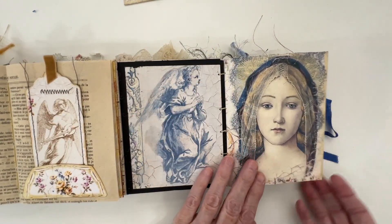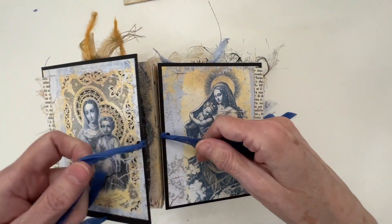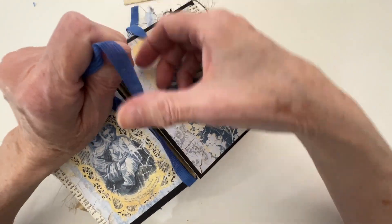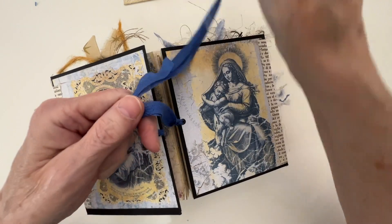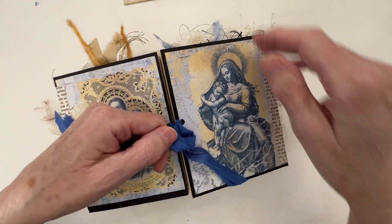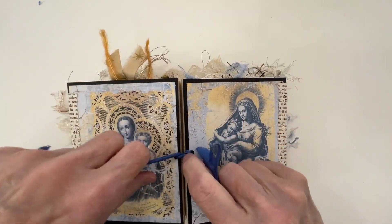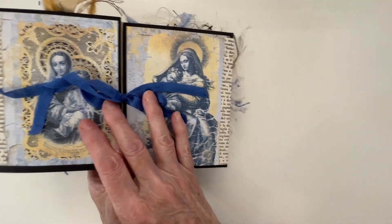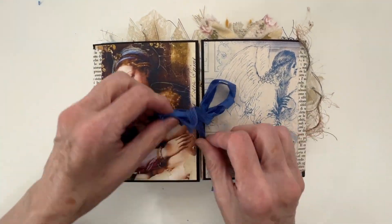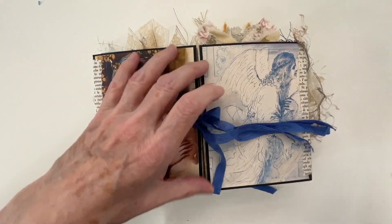And that is the end of the second small journal. All you have to do to close them up is just tie a knot. If I don't tie it, when I turn it over it kind of flops around. So then if I turn it over like that, that's now going to be the third and fourth journals.